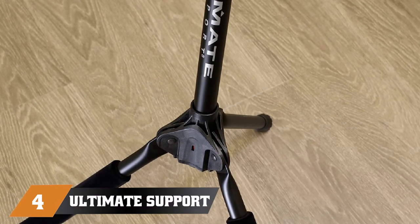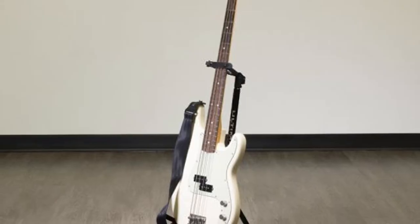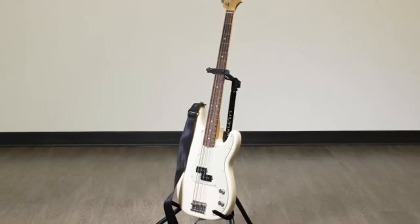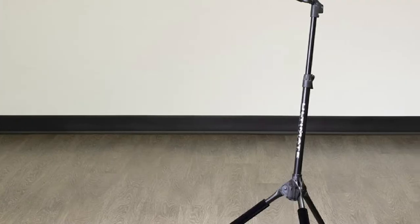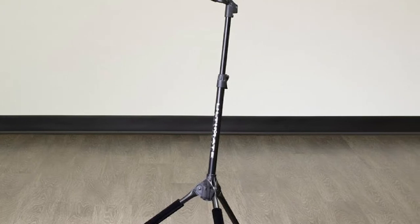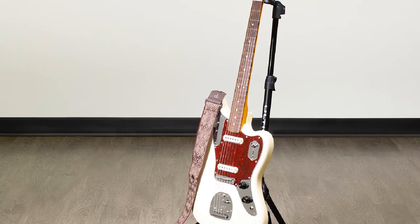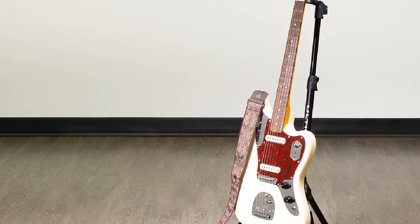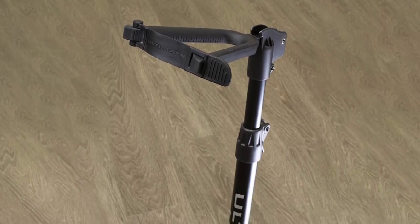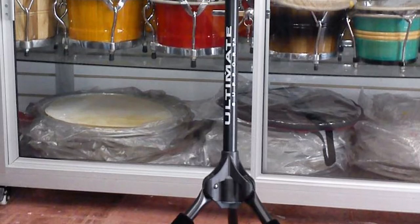At number four we have the Ultimate Support GF-100 Guitar Stand. This stand holds the guitar by the headstock with no assembly required, and features guitar pick storage on top. It has a generous adjustable height that can go up to 45.5 inches, and folds down to 22 by 3.5 inches to fit inside a case. It comes in one piece, so nothing can come loose. The guitar's body rests on cushioned padding, and there's an additional strap plus a patented leg locking system for extra security.